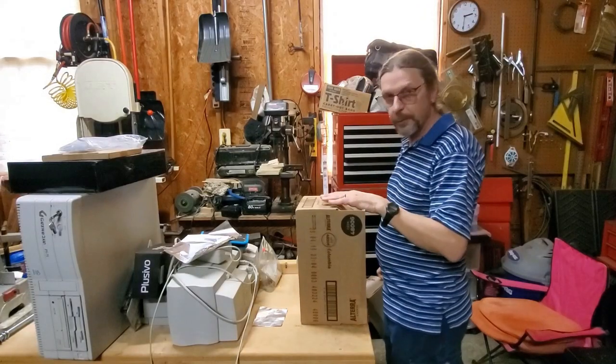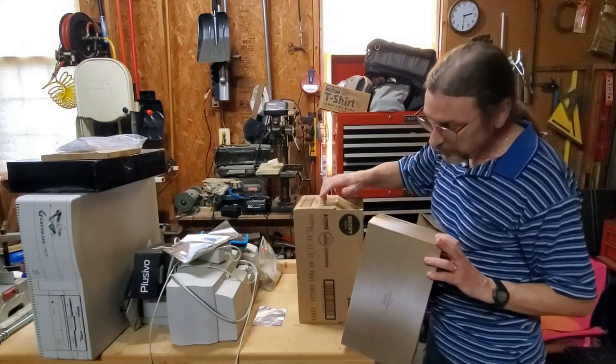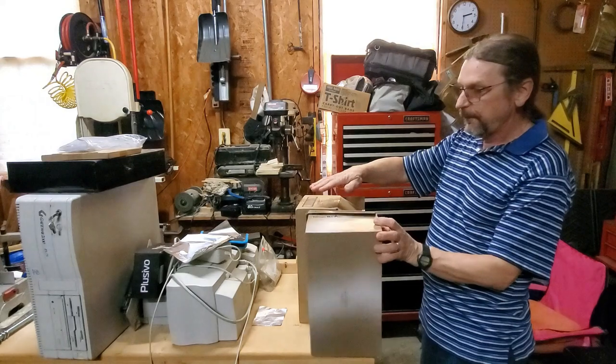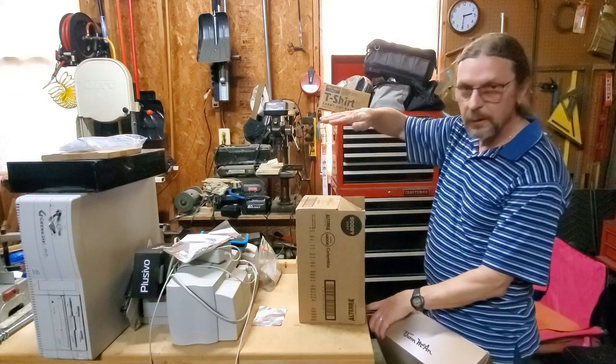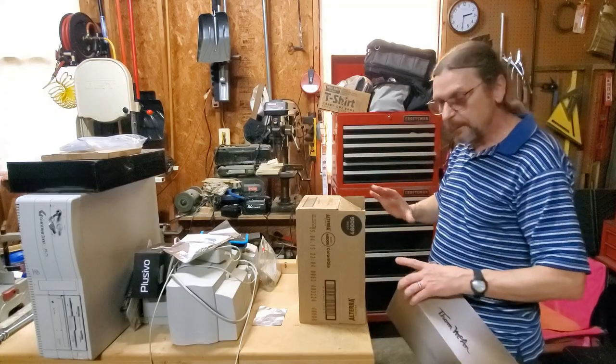There it is — a little tiny hole. This is the box I'm going to use. It's a coffee box I got from work, but a shoe box will work. The longer the box is from side to side, the bigger the image will be.